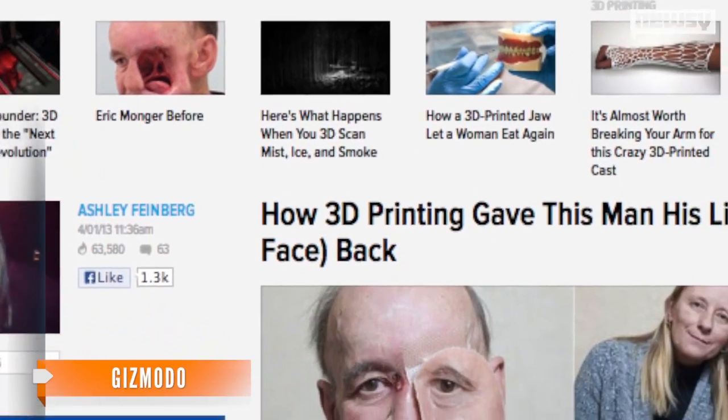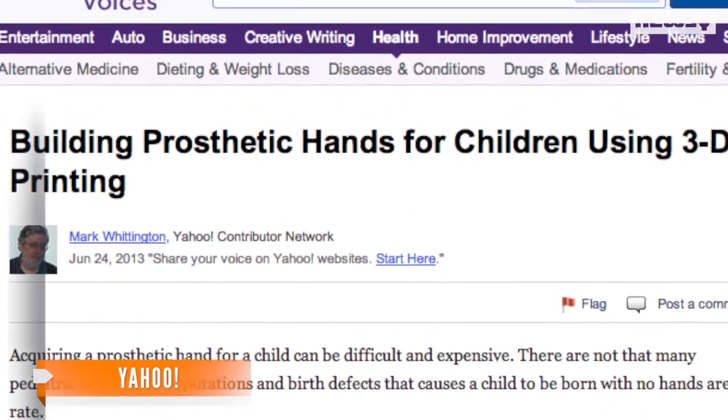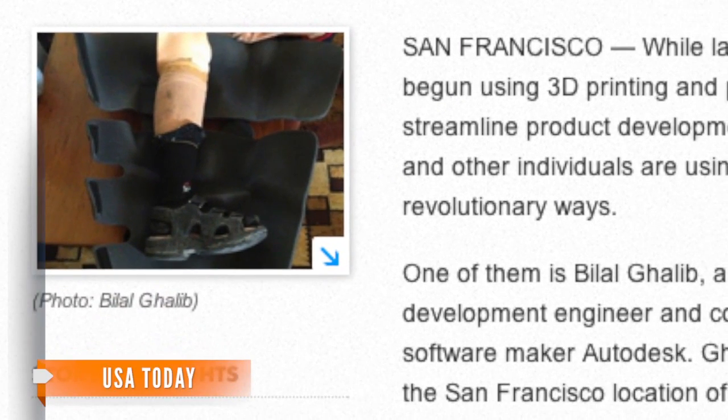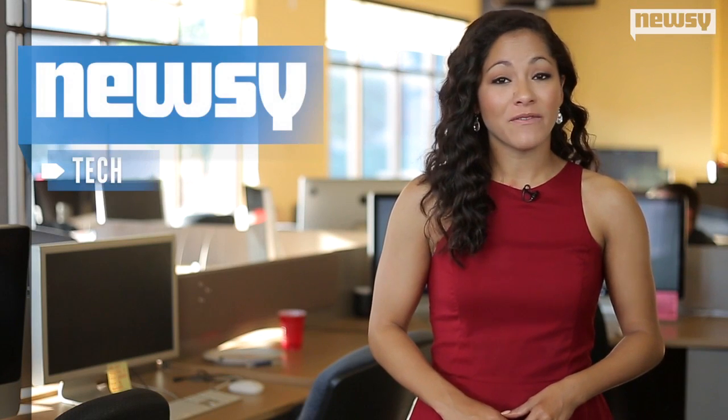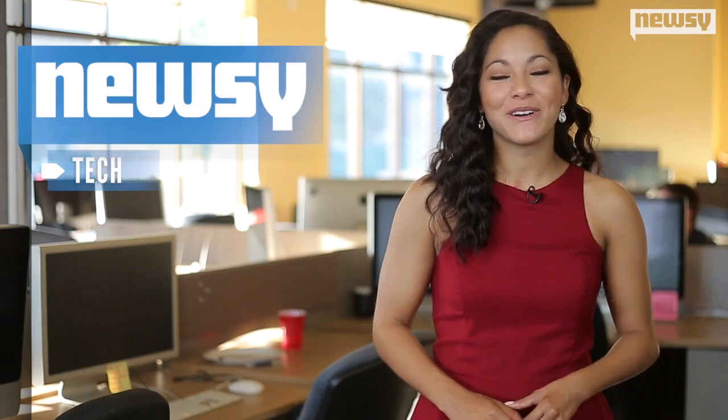3-D printers can also be used to help people live a more normal life through prosthetics. The printers can create everything from faces to hands and feet. According to WMC in Memphis, Buttercup should be up on two feet just in time for his debut on the Today Show.